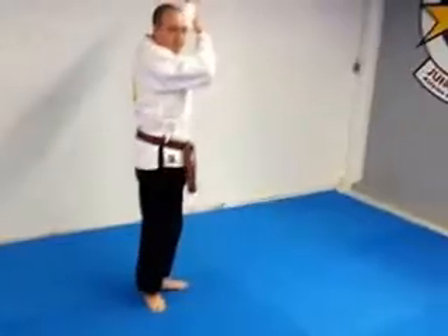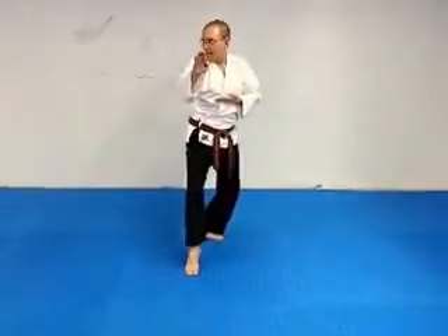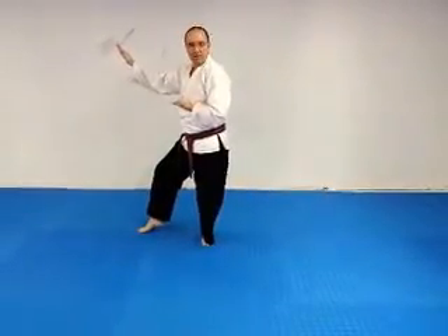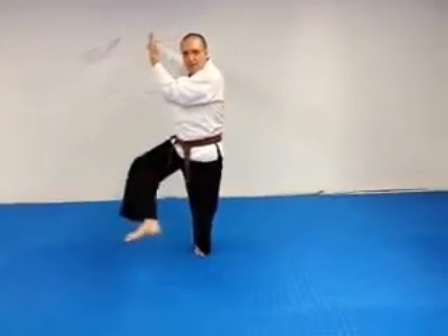Cover to the left. Bring your feet together, step forward with the right. Knife edge block. Look to your right. Cover to the left. Moving the front foot. Knife edge block. Look to the front of the forearm. Cover to your right. Step.